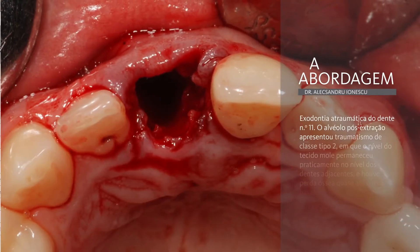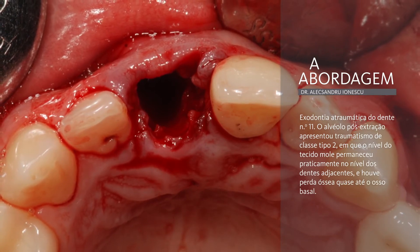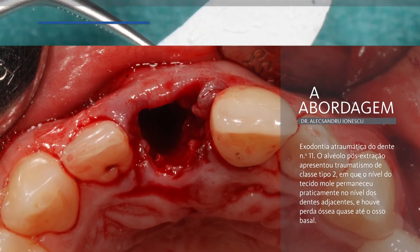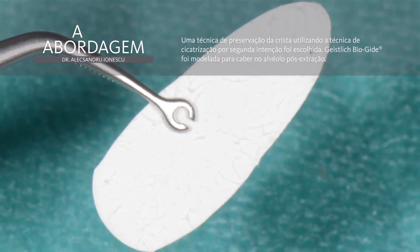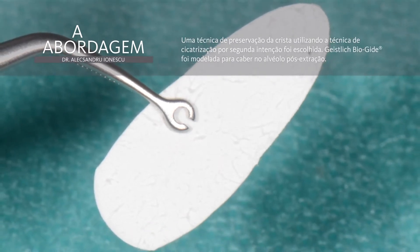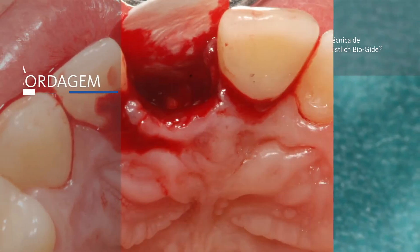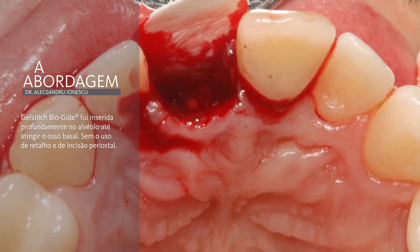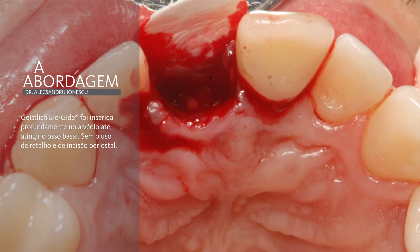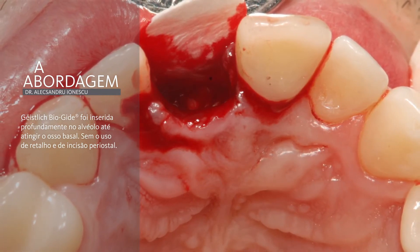Tooth 11 was extracted atraumatically, and a socket preservation procedure was performed respecting the open healing protocol. The Geistlich Bioguide membrane was shaped to fit the post-extraction socket and inserted deeply into the alveola down to the basal bone. There was no flap raised and no periosteal incision. The alveola was grafted with Geistlich Bio-Oss small granules, highly condensed to fix the membrane in the apical region.